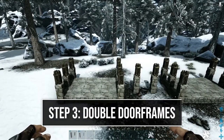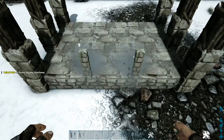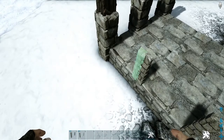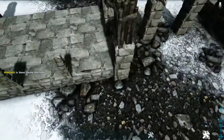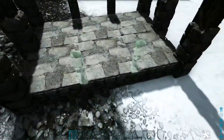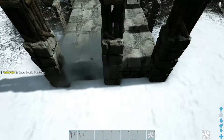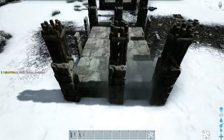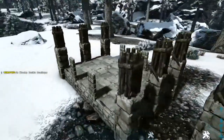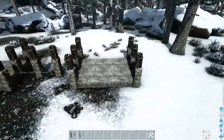Next we're going to add some double door frames. Starting here on the front on one side, place a stone double door frame in the middle and also place one here on the side — just make sure you're getting the snap point on the foundation and not the fence foundation. Add another one right here, and go ahead and do that on the back side as well. On the side, place another one on each of these and then add a wooden double door frame on top of them. Do that on the opposite side as well, then go to the other platform and duplicate what we just did.